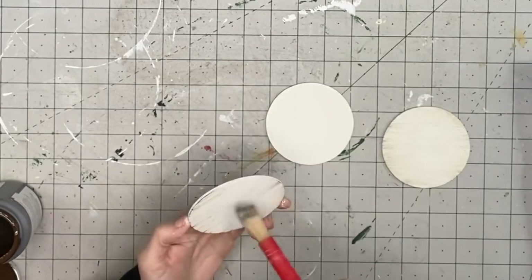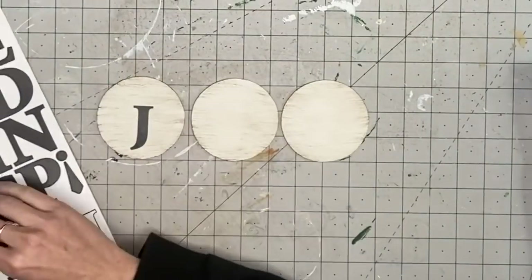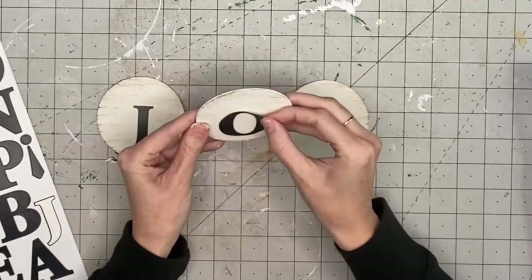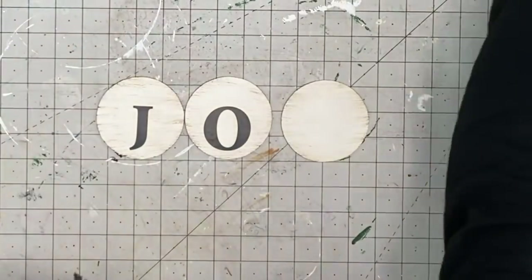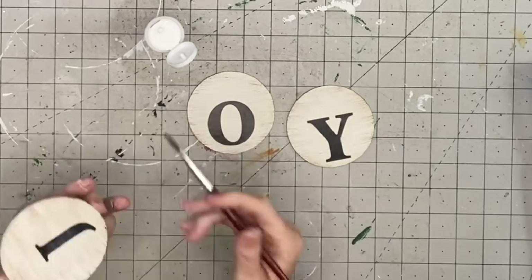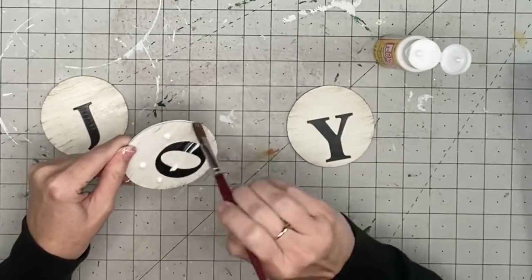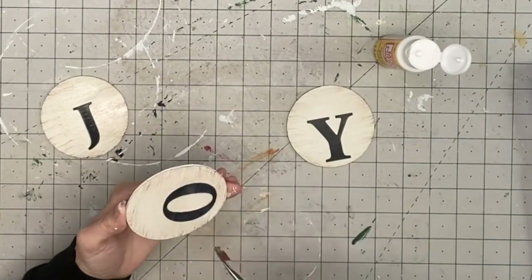After this we're going to take our Dollar Tree letters and put them towards the bottom of the round, because we'll be adding greenery at the top. If you like simple, just stick them right in the center. After putting those on, I'm hitting them with Mod Podge — I wasn't sure if I was going to put this in my booth and really don't want those stickers popping off, so I'm coating it with a light coat of my easy-squeezy Dollar Tree Mod Podge.